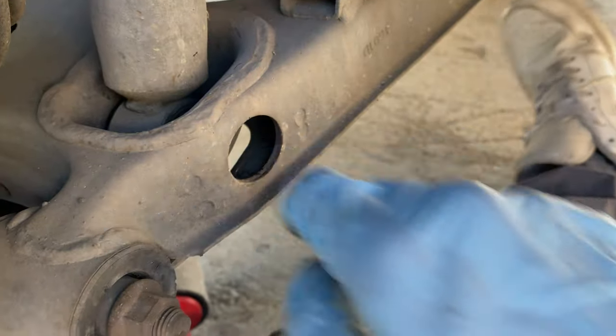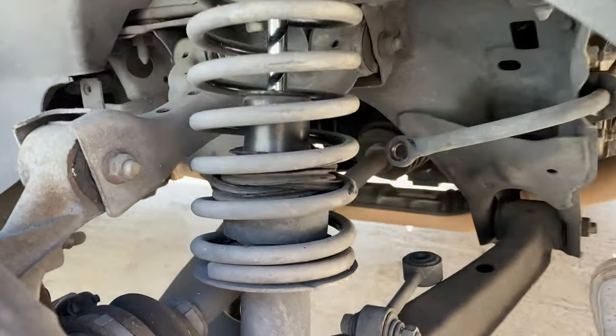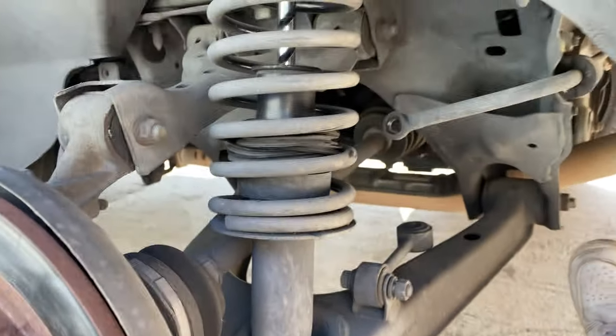Yes sir! Now let's drop this jack so we can take out this OEM strut.